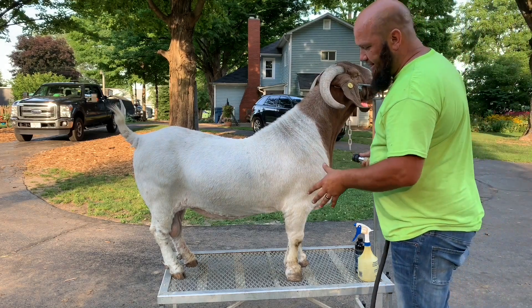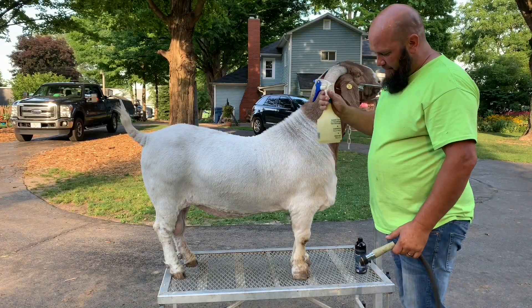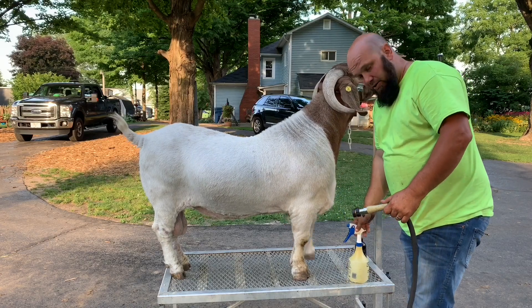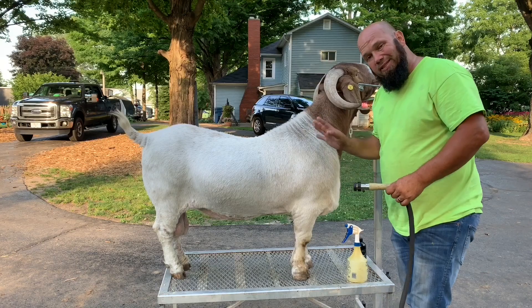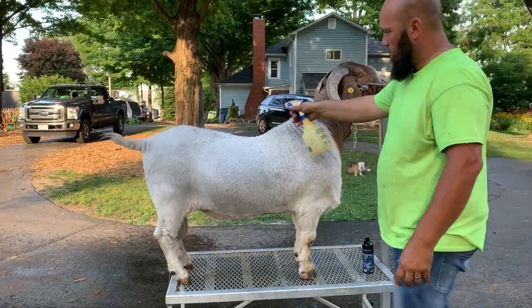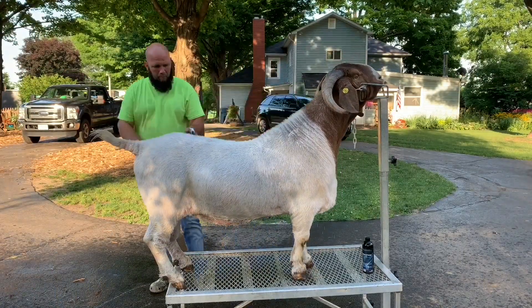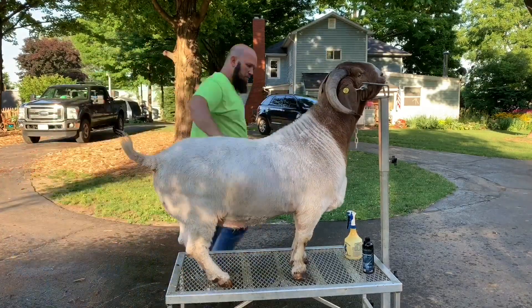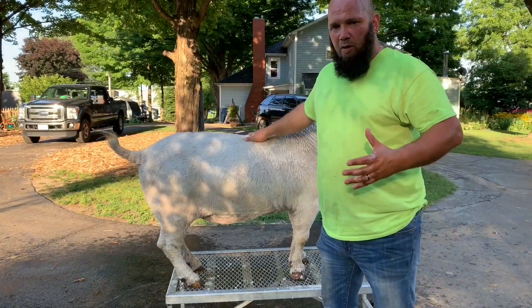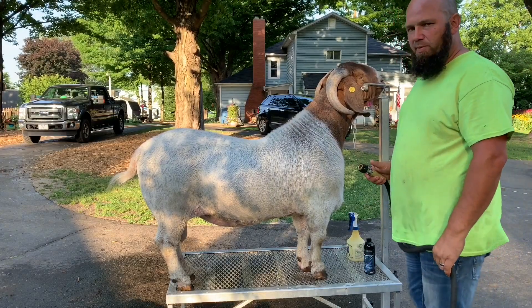Like I said before, they say wet them down and spray them down with the product, which is diluted one part to eight parts water — and that's what I got in here. So I'm going to wet them down and then spray them down, let them sit for 10 minutes, and then we'll rinse them off. Now we got it rubbed in — we'll let them sit for 10 minutes and I'll be back to rinse them off. It's been 10 minutes, we're going to rinse them off, then put them back and wrap this up.